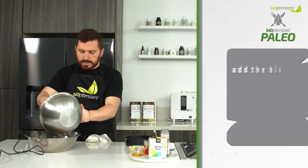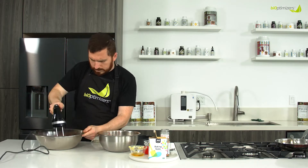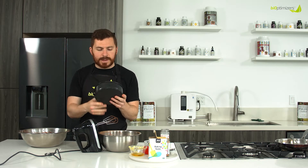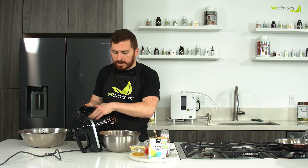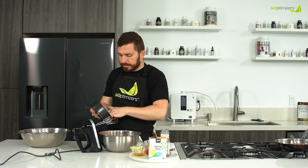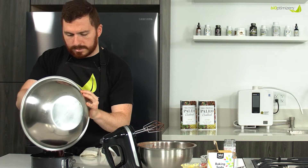Now I'm just going to add the dry ingredients into the wet while running it. We have our batter. Now we have a seven-inch spring release pan — this is what I recommend using. We have a little bit of palm shortening left over; you can stick your hands right in there and just grease the edges, the bottom, and the sides so that nothing sticks when we release it. Now just fill this up. See the silky smooth chocolate batter? It's looking great.